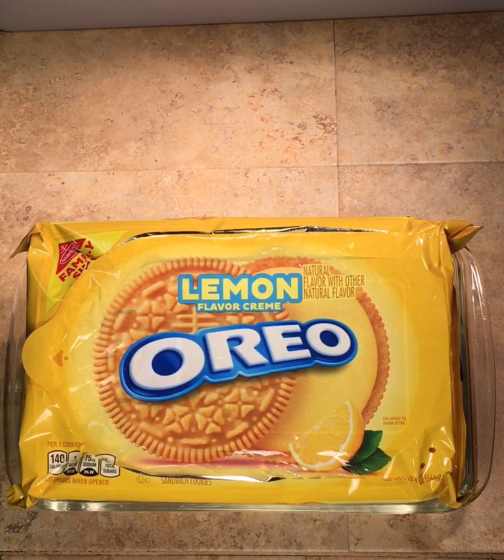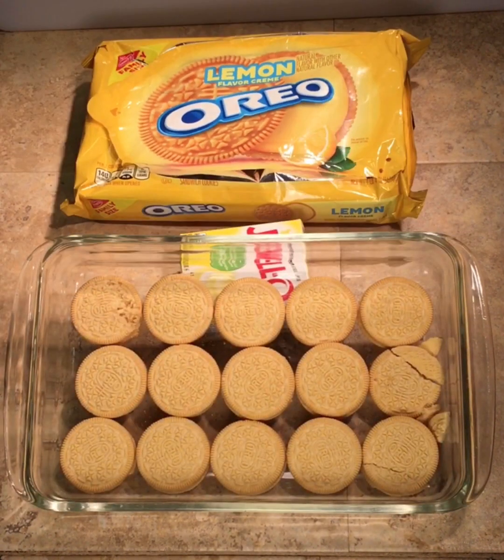Today is going to be lemon cheesecake pudding pie, and I'll show you how to make it. It's really simple - mix up the ingredients, throw it in the refrigerator, you're done. No baking involved. All right, let's get to it.